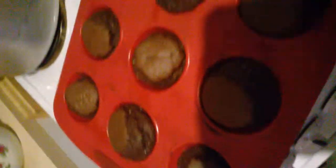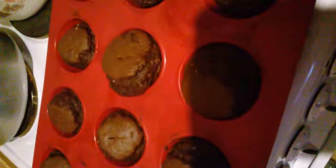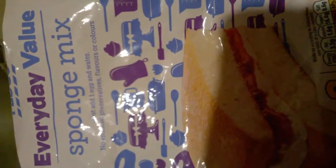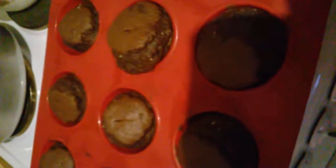Hi YouTube, just wanted to quickly show you these chocolate muffins baked in my silicone muffin pan from QVC. Look how gorgeous they look — they just came out of the oven, 12 chocolate muffins! I used this 22 pence cake mix sponge cake mix from Tesco's and cocoa powder from Tesco's. It's really good and I can't wait to taste them, they look super yummy.